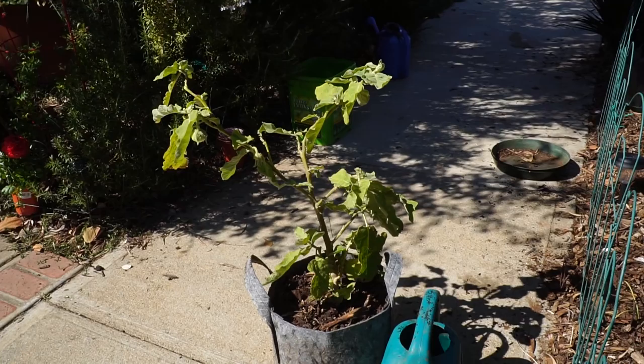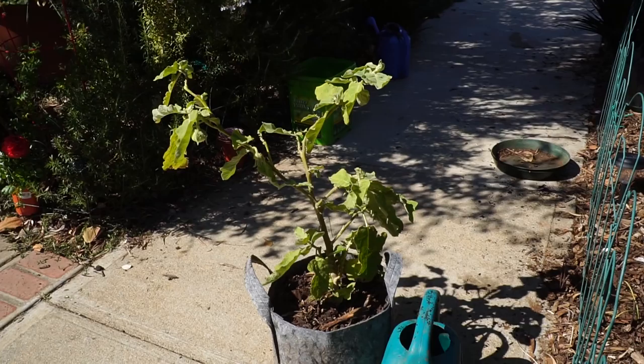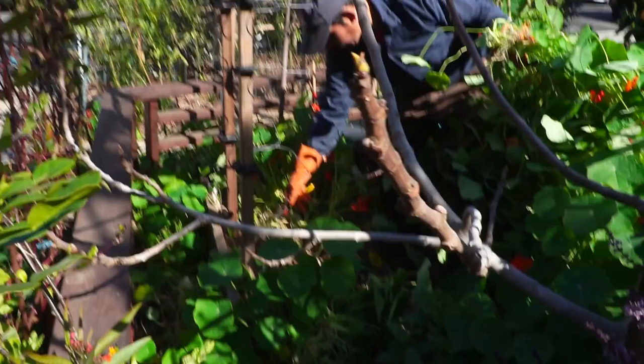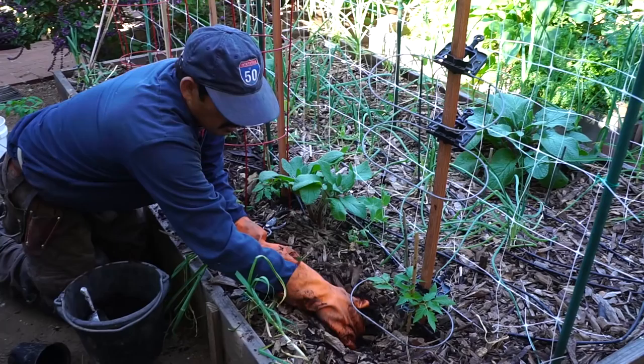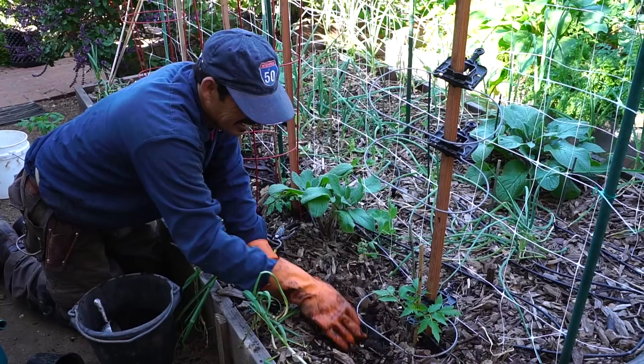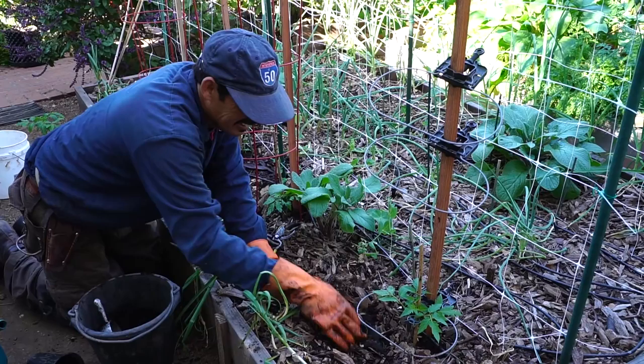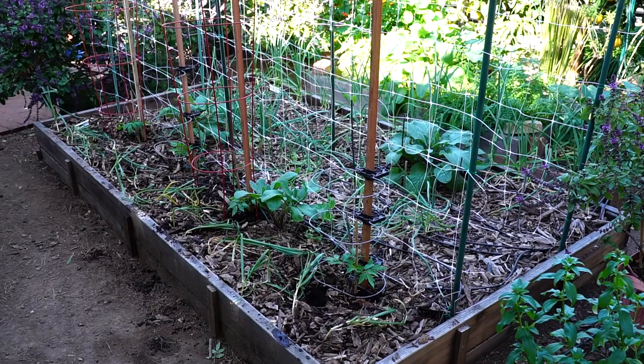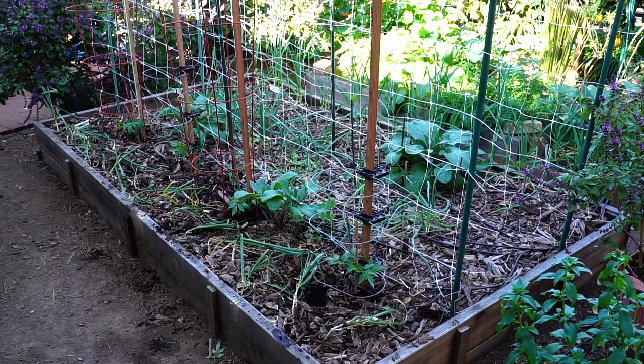We're going to put this eggplant in the ground because I've decided I don't like looking at these pots in my parkway. He's putting some borage leaves in the hole because we've got so much borage now. Borage is a great companion plant to tomatoes — it's supposed to keep the hornworm away — so we're just using what we have here. I have four cages left and a few tomato rings, so this is the way that we're doing tomatoes right here.